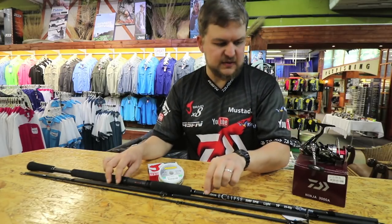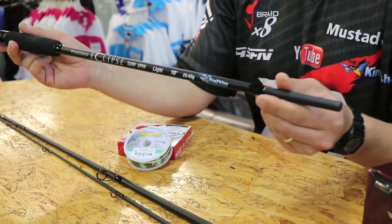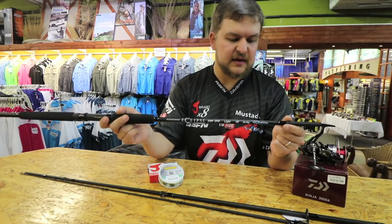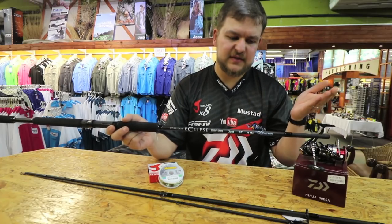This is one of the new sticks we've just brought out - it's the Kingfisher Poseidon Eclipse. Lovely stick. I'm gonna rave about it a lot, but it's a three-piece. There are three different models: a 10 foot, 11 foot, and 11 foot 6.